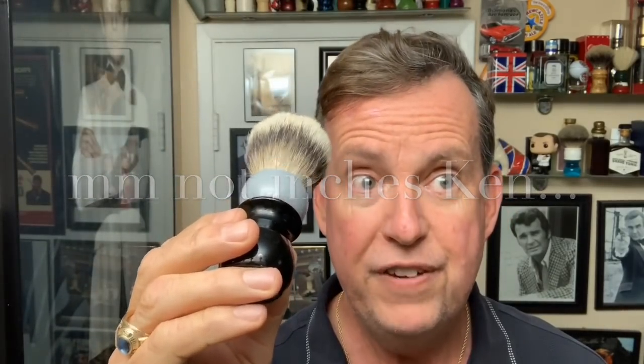It's a 26 millimeter knot with a 56 millimeter loft. The handle height is 75 millimeters and the total height is 131 millimeters. This silver tip badger brush runs $50.38, if I'm not mistaken — that was the number I got from Abraham. I apologize for not giving the specs before, but there it is.